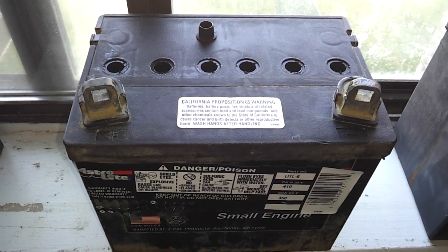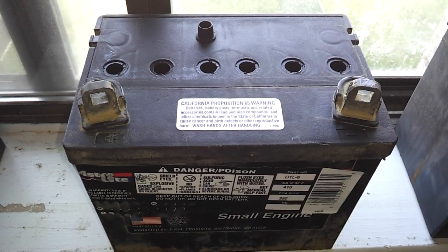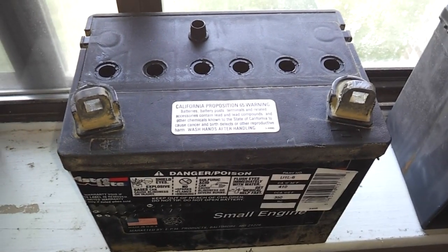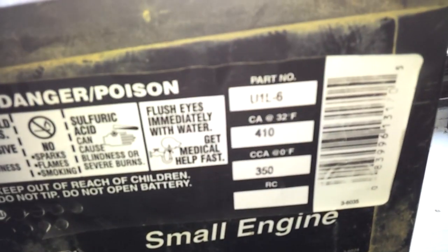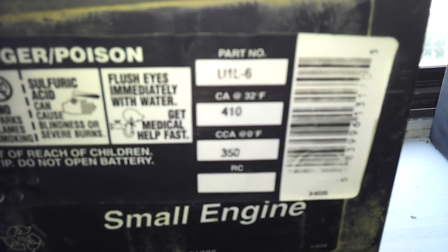I've got a new video for you — it's going to take three weeks to make but you'll see it all here in about three minutes. This is a new battery I'm going to work on; I haven't touched it with a desulfater yet. It's manufactured by Astrolite — not a particularly strong battery, only 410 amps, but that's because it's just a small tractor battery.